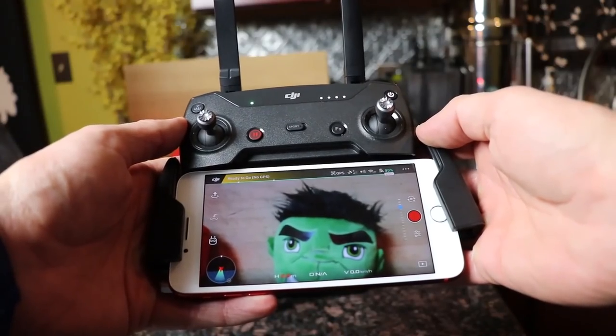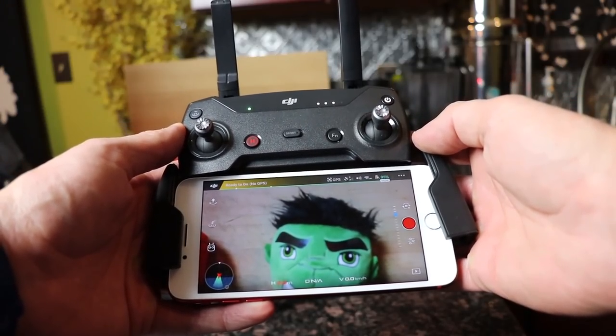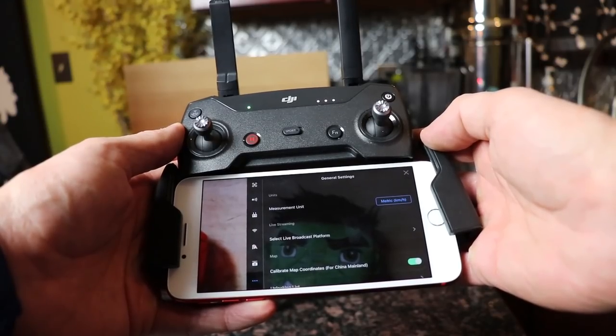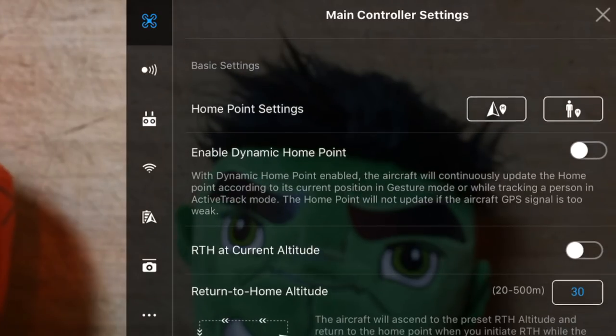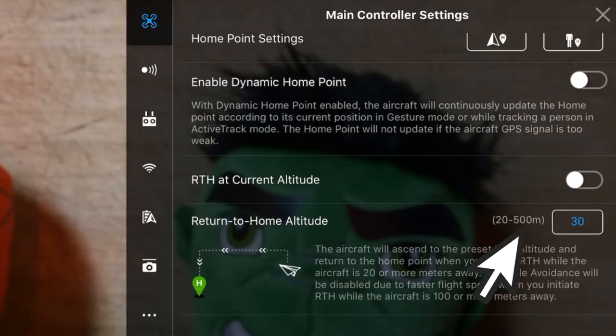When you first connect your Spark and you're ready to fly, go into the top right corner of the DJI Go 4 app. This will bring up your menu settings and you'll want to adjust many of these factory default settings. In the first menu, always remember to set your return to home point before anything else — it's something I always do before flying. I also leave my return to home altitude at its default setting of 30 meters, about 100 feet.